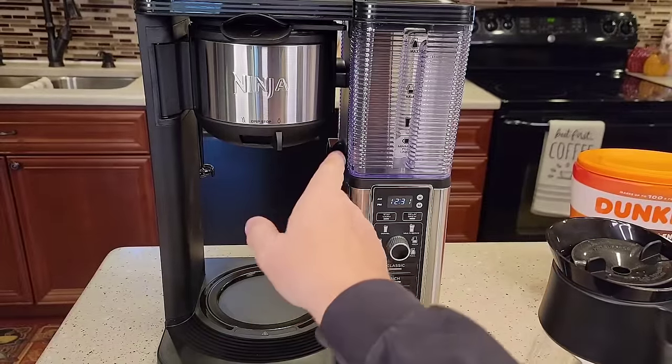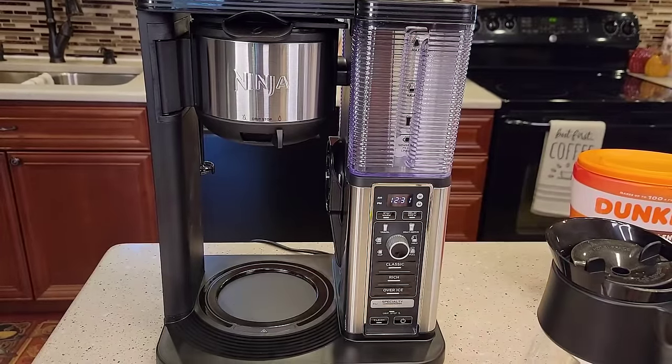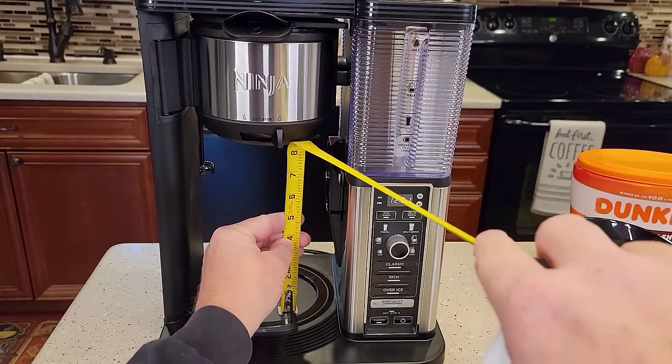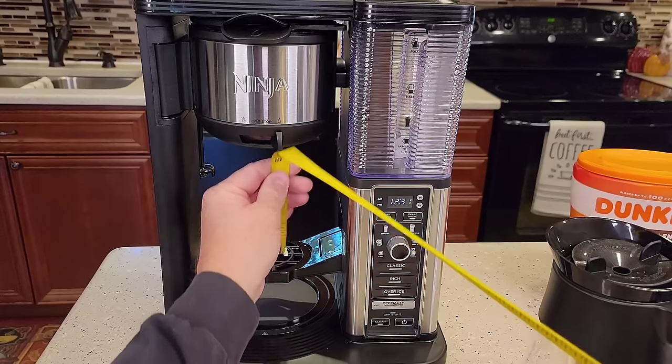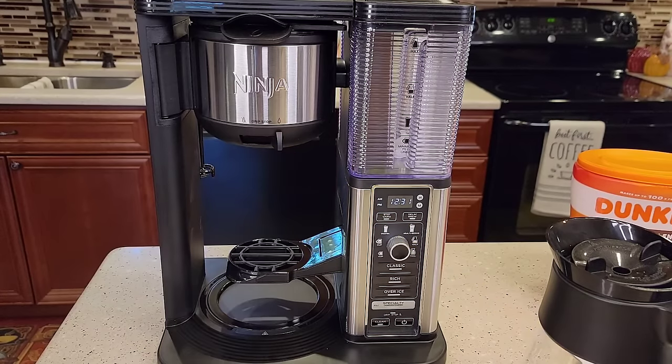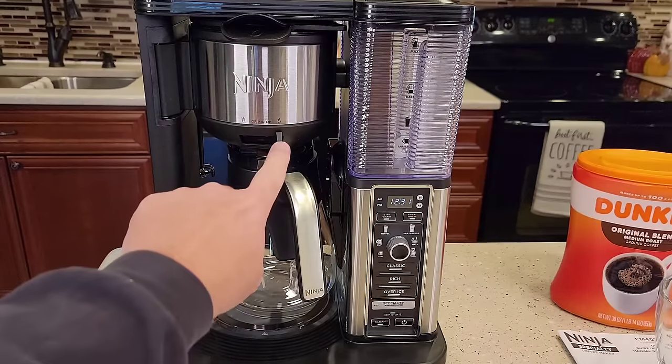It has a warming plate and a tray. Let's do some quick measurements: almost eight inches for a big travel mug, five and a half inches with the tray. This coffee maker has a manual drip stop.